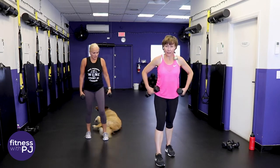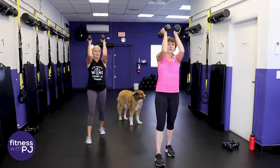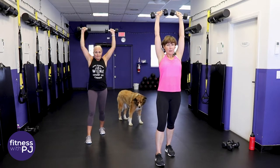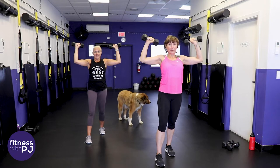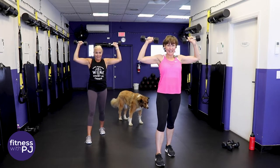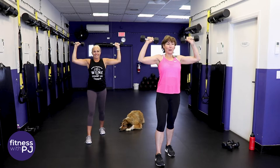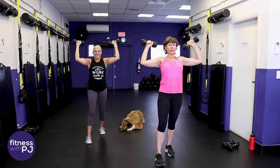Stagger the stance to protect the low back. Bring the arms up so the upper arms are parallel to the floor, bring the elbows as close together as you can, then open and press straight up, then lower and bring the elbows together. It's the elbows I want you to aim for. PJ does not pronounce her words properly - elbows, elbows, elbows - and she's about to go to Europe to butcher another language.